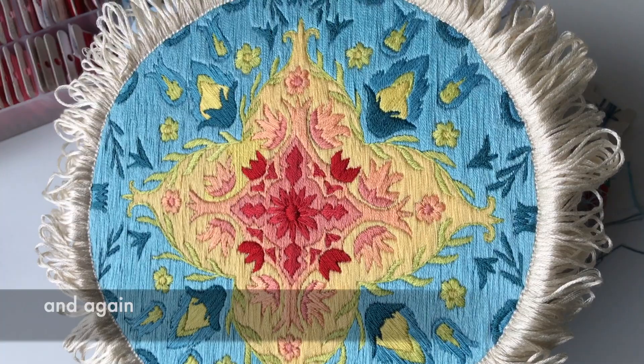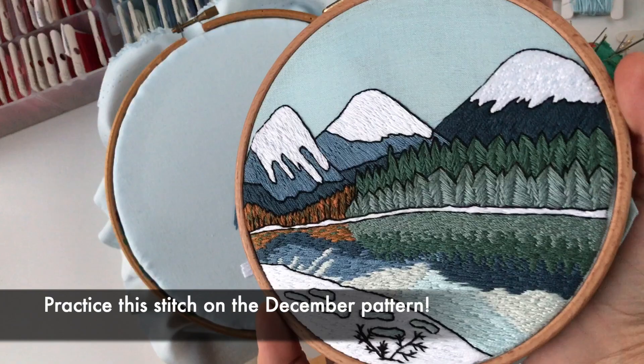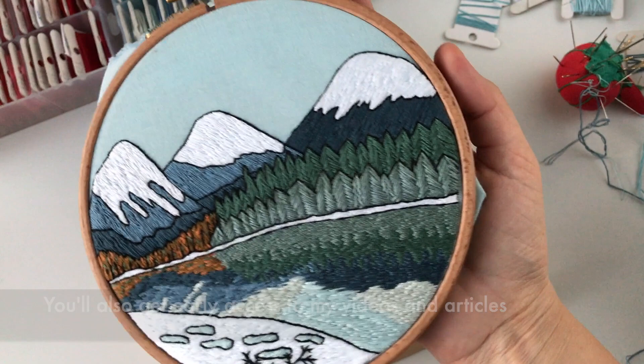Practice this stitch on the December pattern. Join my Patreon to choose the theme for the pattern of the month and to receive the pattern at the end of the month. You'll also get early access to all my videos and articles. Or you can just get the pattern in my shop. All links are in the description. Let me know if you enjoyed the video in the comments.